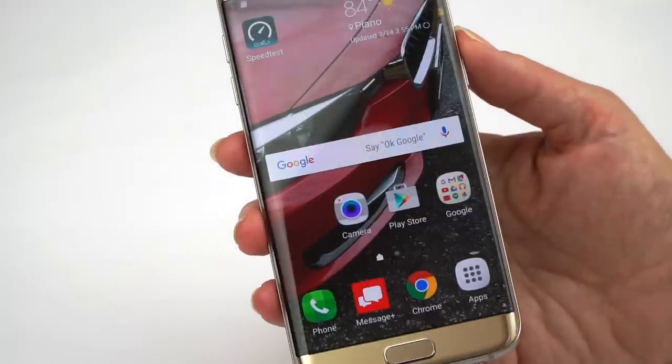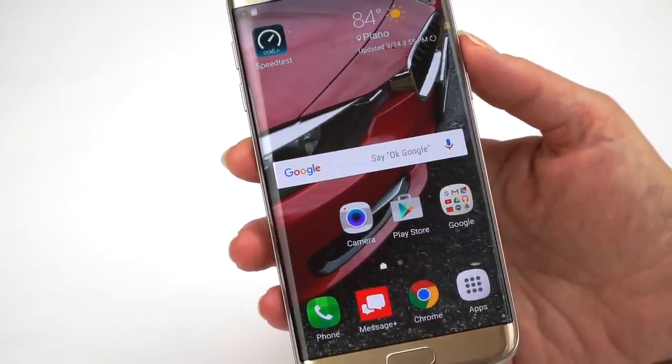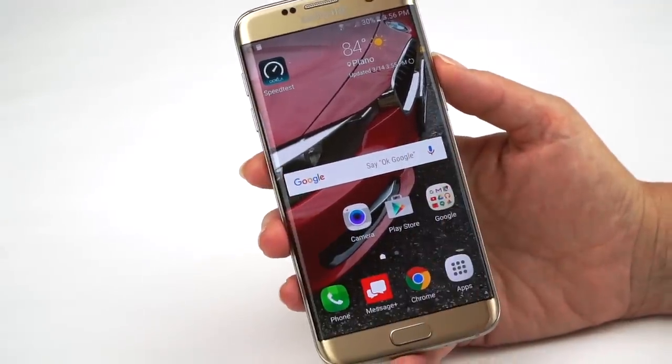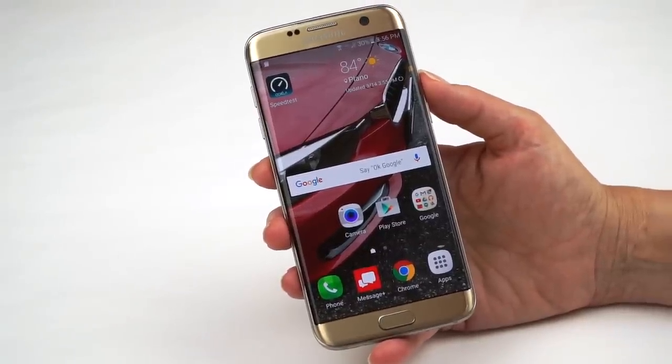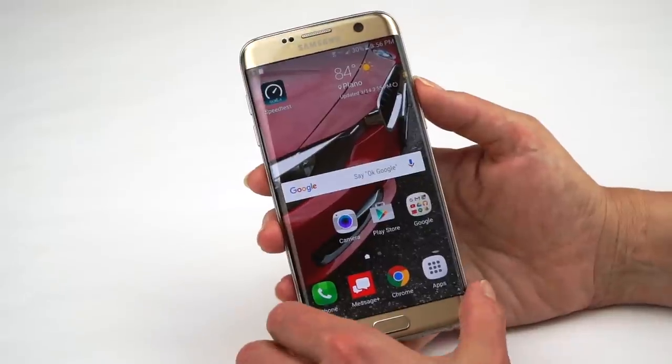I actually find it very useful. When I switch between the S7 Edge and the S7, I start side-swiping on the S7 because I'm just used to being able to quick-launch programs or look at news headlines from the Edge panel. I do appreciate that it can be on either the right or left-hand side.